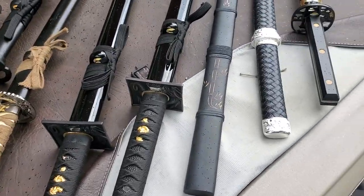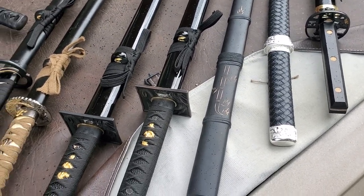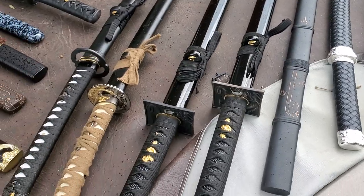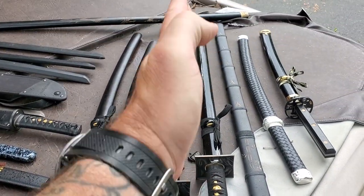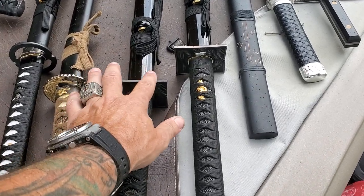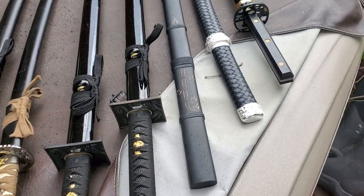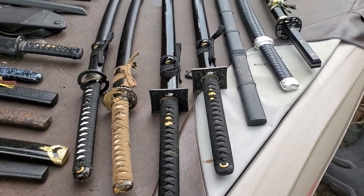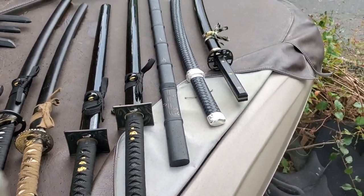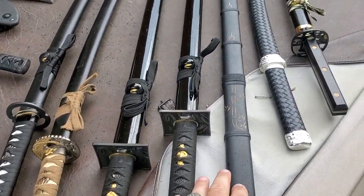Then we get into Ninja Toes — some people call them ninjatos. That is a ninja blade, which means there's no curve, it is straight down the line. Most commonly you're going to find hand guards like this. A lot of times it was said you could take it off and it's a Chinese star — no, it's made for close quarter combat so you could punch somebody in the eye with it.